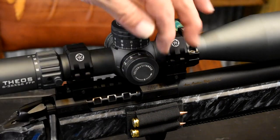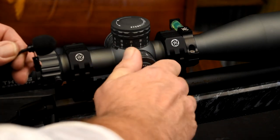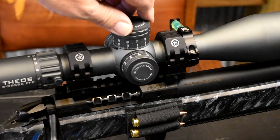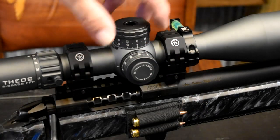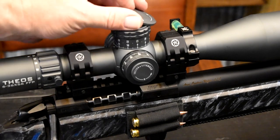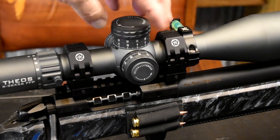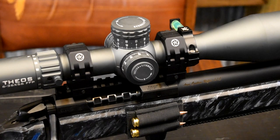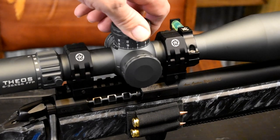Those turrets are super solid. Take the windage cap off and turn this. The way you zero this scope — pop this off, set it back on zero, and it's zeroed. That's all there is to it. It's an absolutely ingenious design. You can go about five-tenths — half a mil — under zero. I really like that as well.